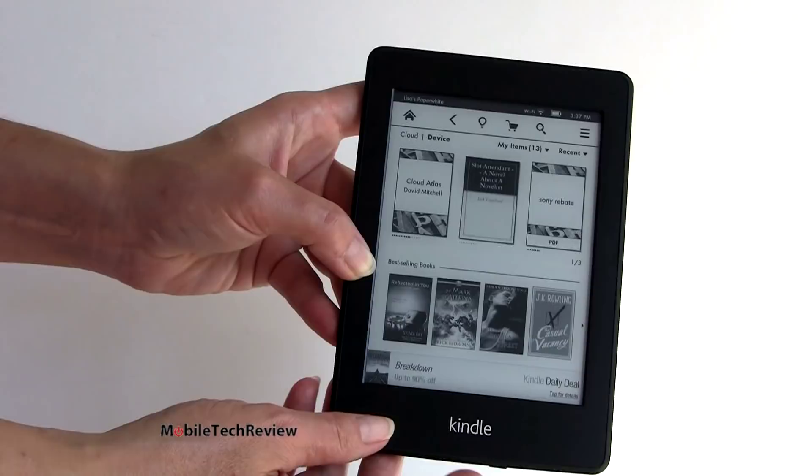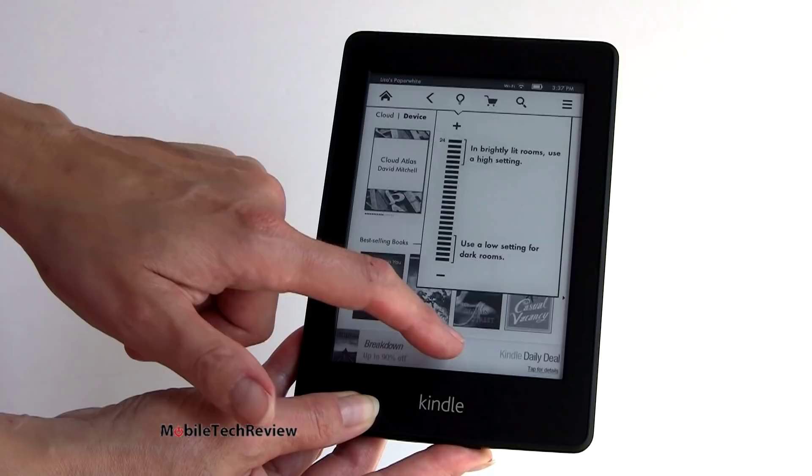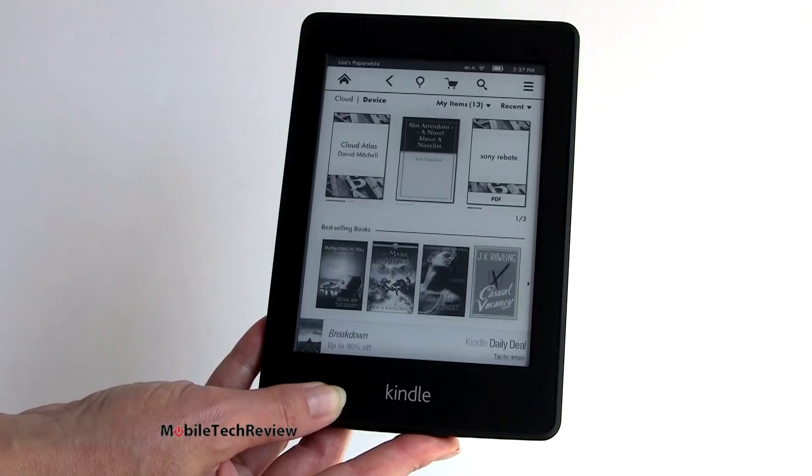The backlighting is not maxed all the way. You can tap up here on the little lightbulb symbol and see where we are right now - about three quarters of the way up. We can go all the way to maximum and it gets even a bit brighter. It looks really good. I've been using e-ink readers since they first came out, since Sony's original e-reader, and I have to say this is definitely the best screen.